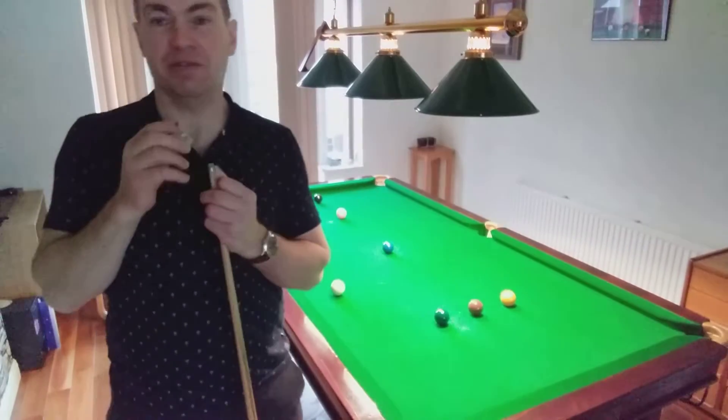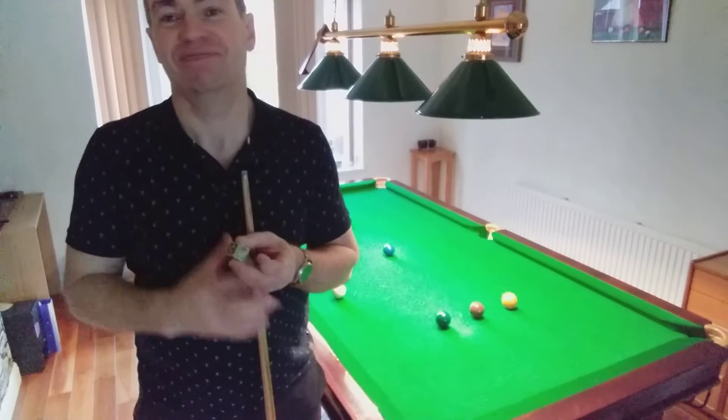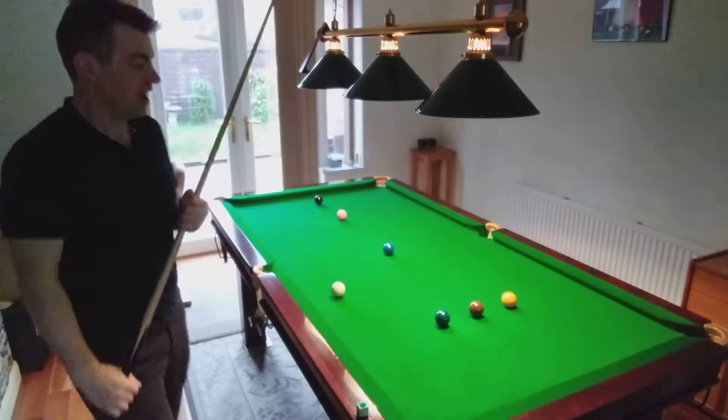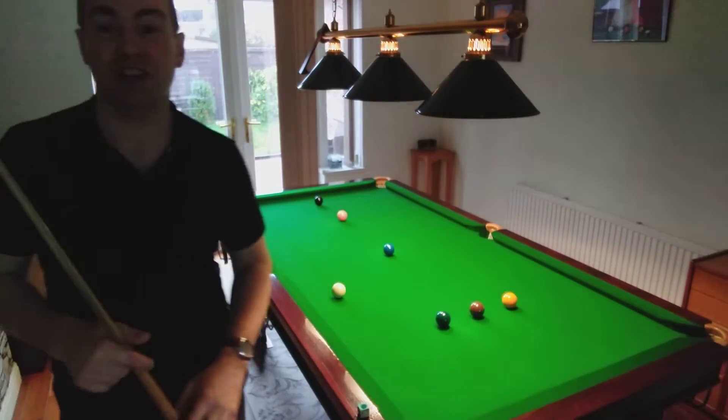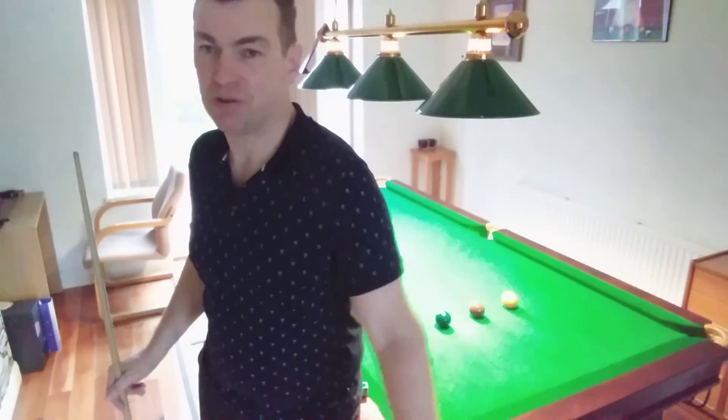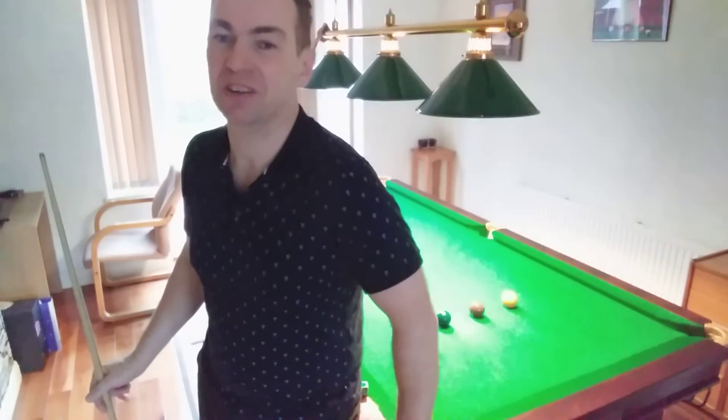Okay, just another video — I might even enjoy this one, I hope you do. Just the clearance of the colors again. I've done a previous video where it was just talking you through the basics of clearing the colors.